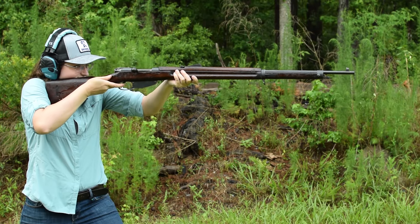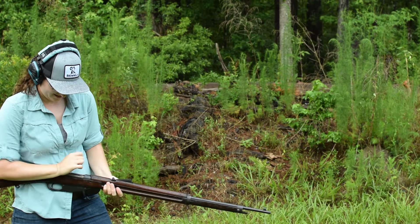Mannlicher 1895-11 East Indies. Weighing in at 9.6 pounds and with an overall length of 51 inches, I'm surprised this served for so long on the islands.